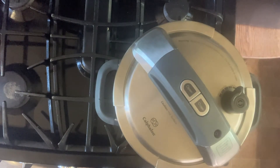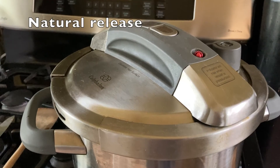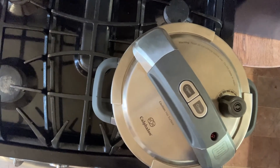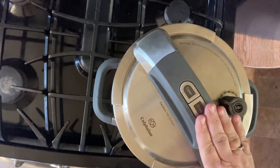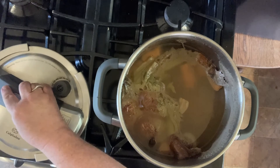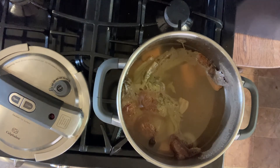Let it cook for two hours. Don't disturb it, don't stir it, just leave it alone. When you take the top off, you'll have a beautiful clear broth — if you carefully ladle it out without stirring it up. The meat and vegetables will break apart, so you can strain it through a strainer or cheesecloth if you have a lot of bits. Don't try to get everything out of the bottom or you'll end up with a lot of junk in your broth.